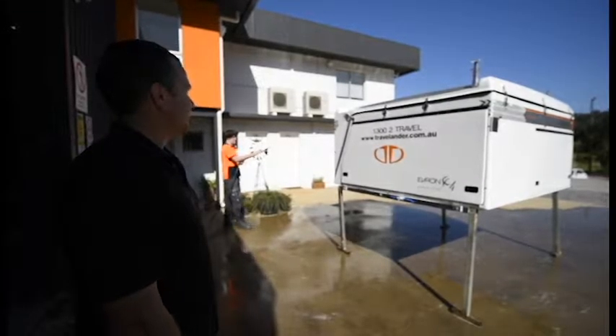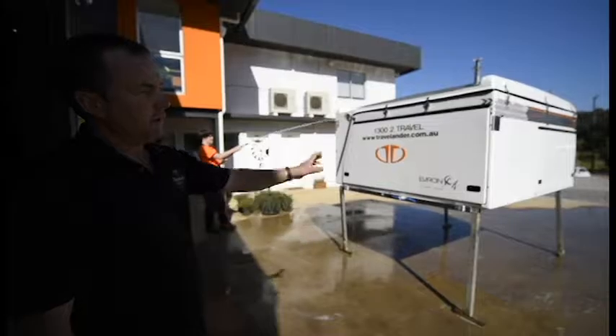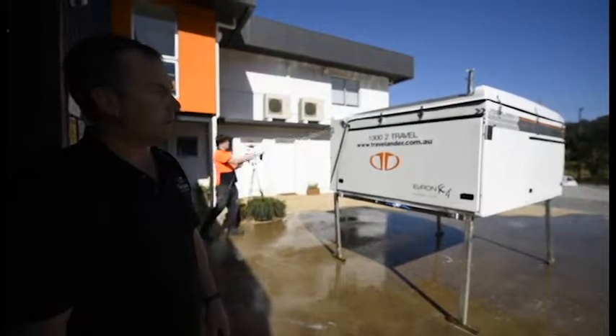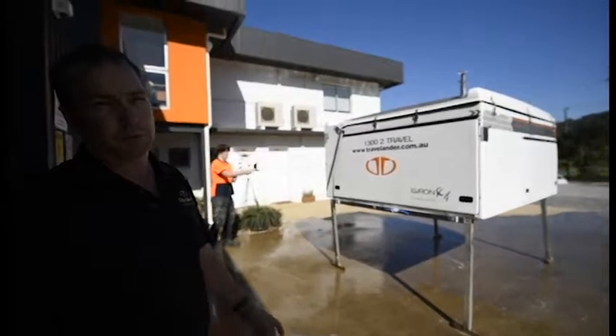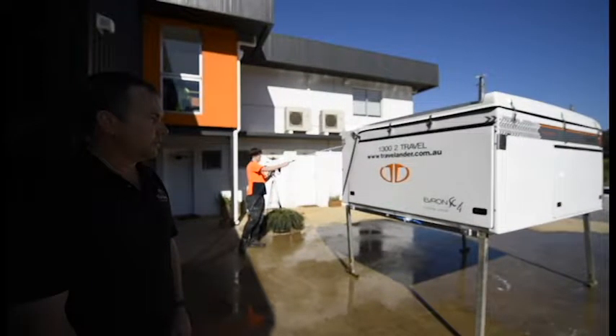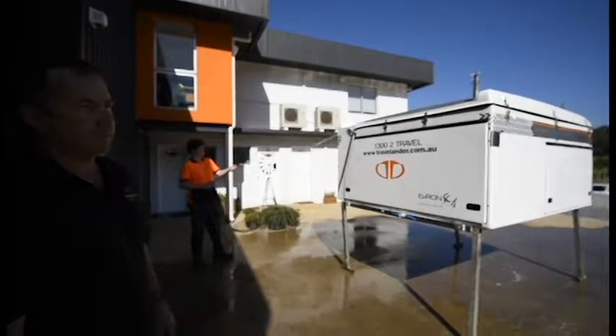Here we are — just last preparation before it goes out the door. This one's getting delivered to the customer today. They're driving up from Victoria — we've got a quarter of New South Wales, Victoria. They're coming up just after lunch for the handover of this one. And Tristan's here getting the unit cleaned before it goes to the customer.